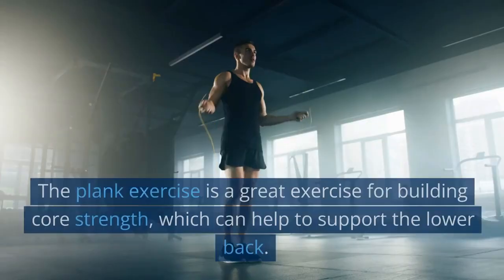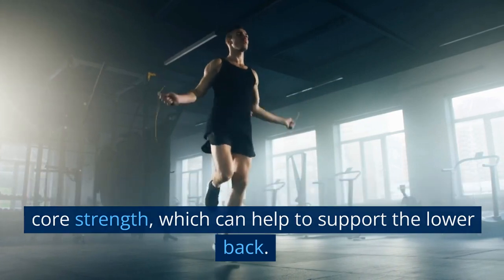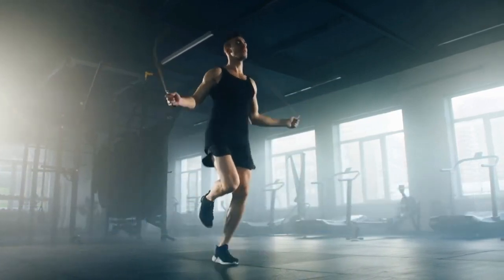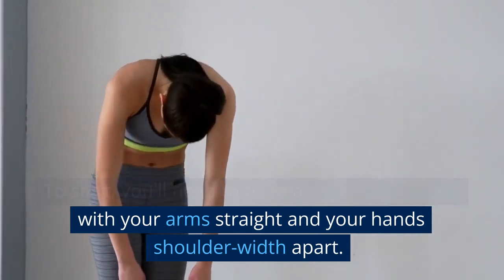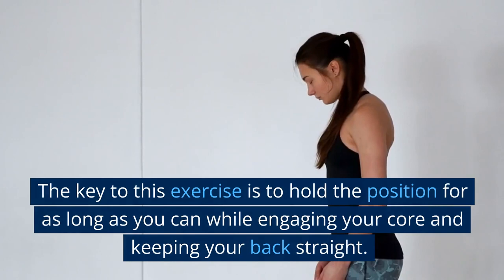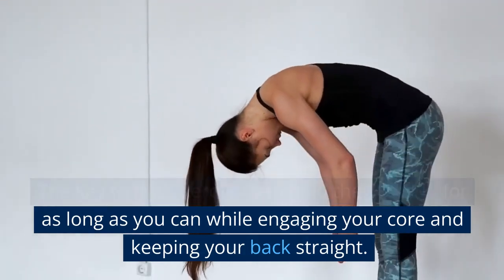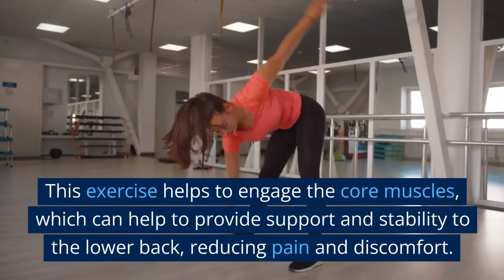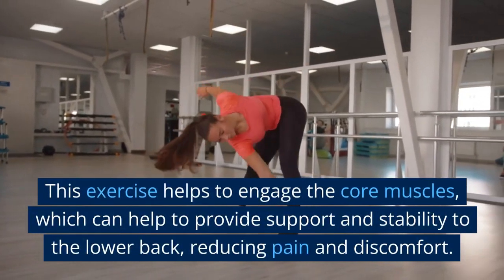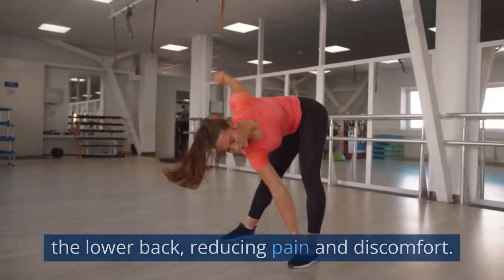The Plank exercise is a great exercise for building core strength, which can help to support the lower back. To start, you'll need to be in a push-up position, with your arms straight and your hands shoulder-width apart. The key is to hold the position for as long as you can while engaging your core and keeping your back straight. This exercise helps to engage the core muscles, which can help to provide support and stability to the lower back, reducing pain and discomfort.